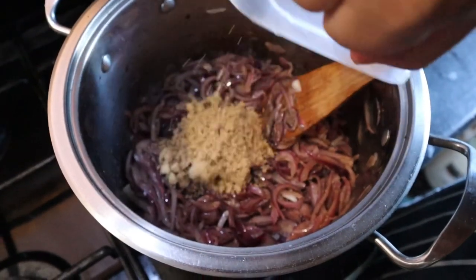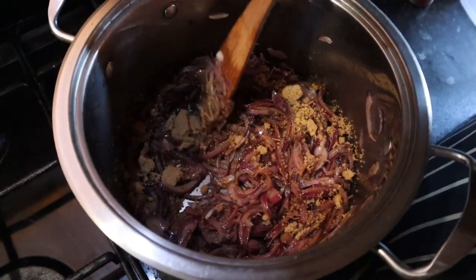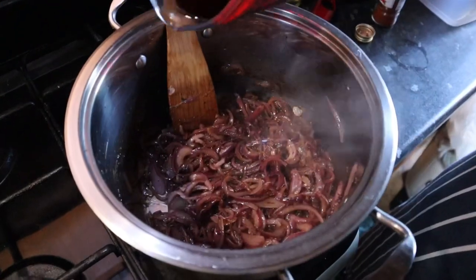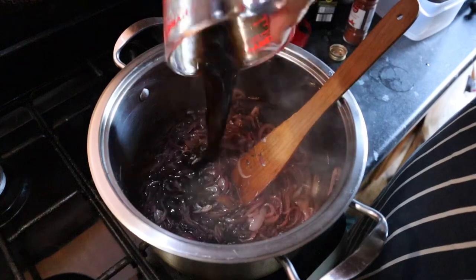Add 75 grams of soft brown sugar and stir through until it dissolves. Add 100 millilitres of red wine and 150 millilitres of balsamic vinegar.